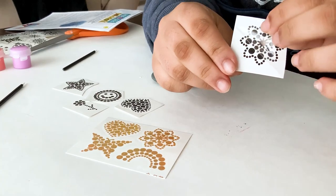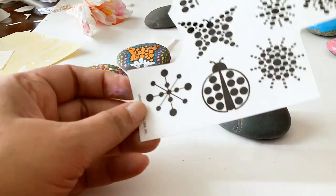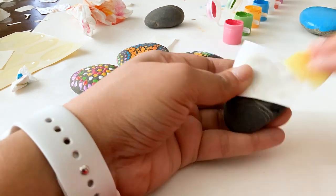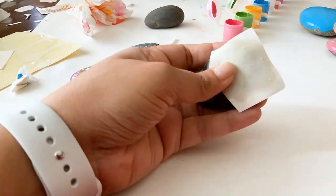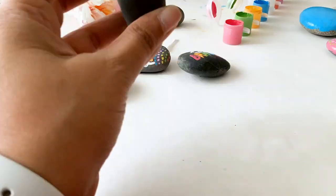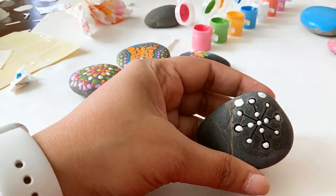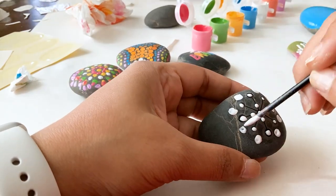There are dot transfers included in the kit. You simply peel the protective backing, place it on the rock, and then apply a lot of water on top using the sponge. Peel to reveal the tattoo — it's really cute, and it's a design you can add more details onto. My kids loved these transfers and they used them on so many rocks.